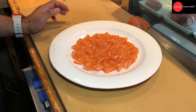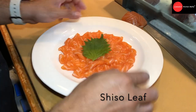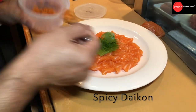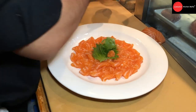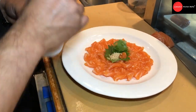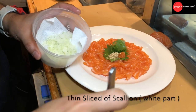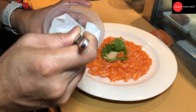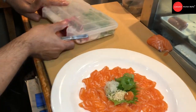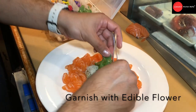Then we're gonna garnish a little bit. Use the chiso leaf, put some fresh seaweed, spicy daikon, roasted white sesame seed, finish with the chopped scallion, white part only. Then finish with the flower. This depends on your style — whatever you want to do, just make it beautiful.